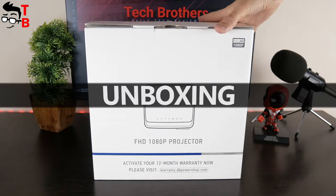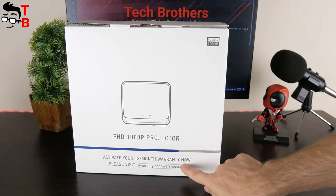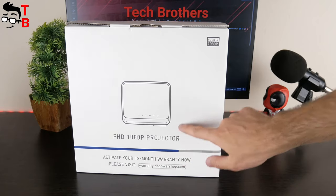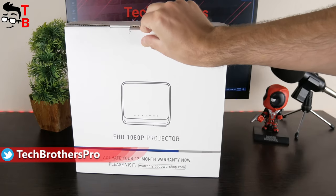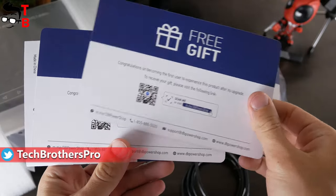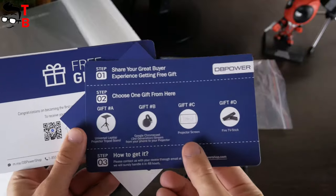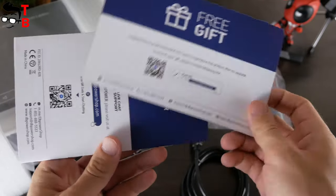On the box of the new projector, we can see that it has 12 months warranty, but you need to activate it. There's also a Full HD 1080p logo in the top right corner. Inside the box, we have a warranty activation card and two cards to get a gift, such as a tripod stand, Google Chromecast, projector screen, or Fire TV stick.